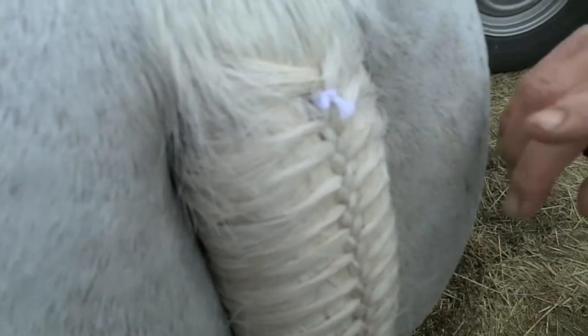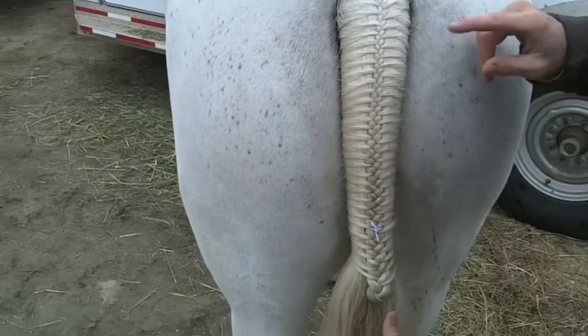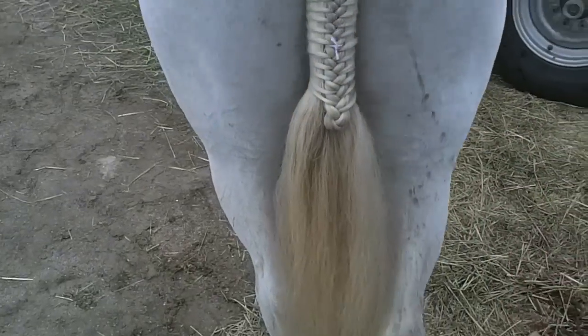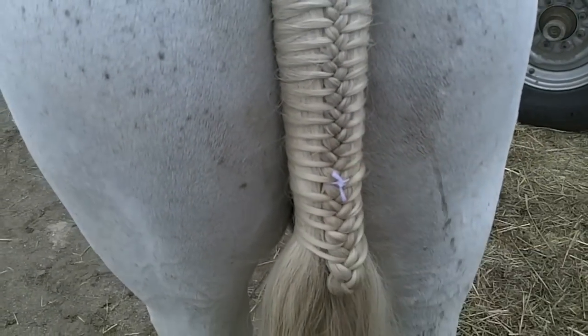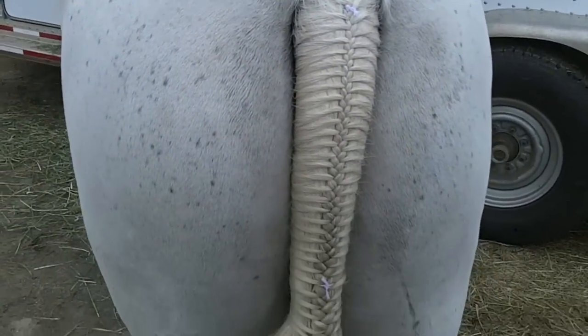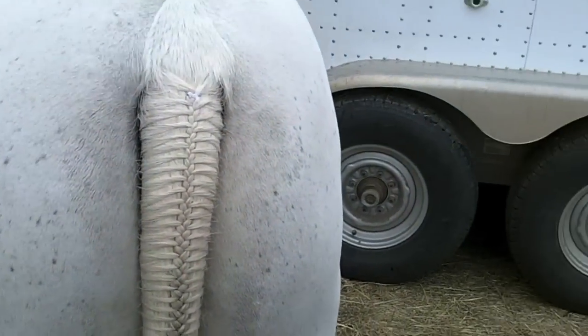Now we have a braided tail — got a little bit loose down here, but overall it's in pretty good shape. Next time I'd probably do a little pinwheel and wrap it with an ace bandage. This pony is about ready to go show. This just takes a lot of practice. Remember, don't leave your horse's tail braided overnight — they'll rub them and wreck their tails. Take them out every night, rebraid the next day. And if they start losing their tail up top, don't braid. Give them a break and let it grow back. Happy braiding!